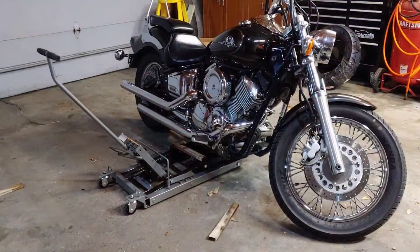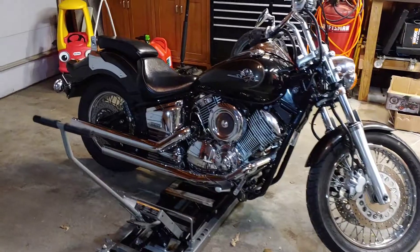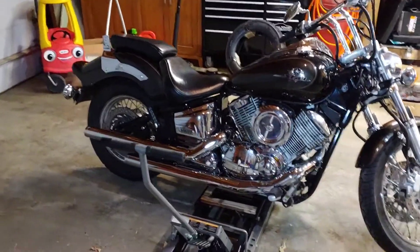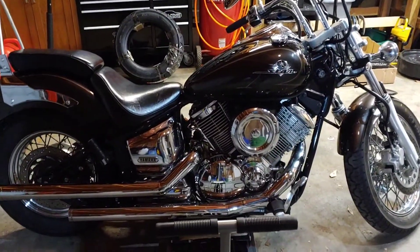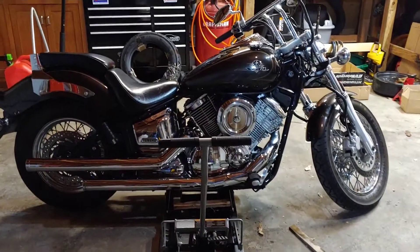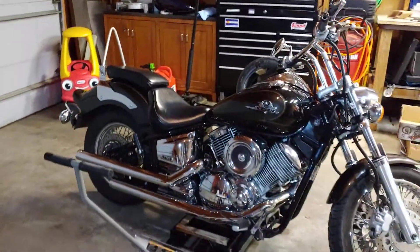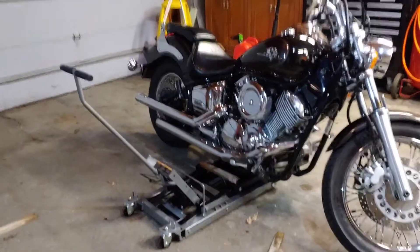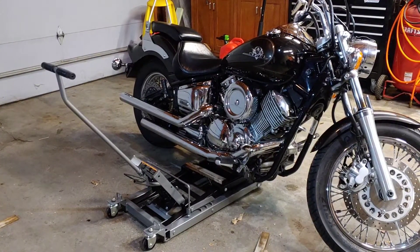All right, let's get this thing jacked up. The jack rolls nice and easily. This is a V-Star 1100, so the oil pan sits a little lower than the actual frame. What I did is I got it lined up right at about where the rear pipe comes out of the bike, put the jack handle right in front of that, and used some wood shims on the frame because of that low-hanging oil pan.